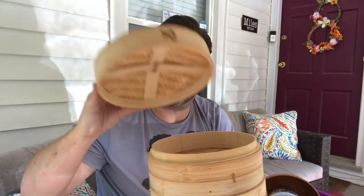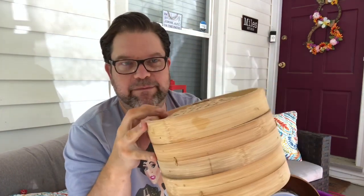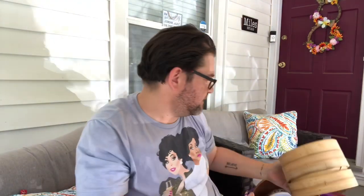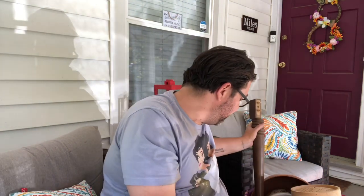Bamboo steamer — never been used. I know the person that I got it from so I'm not worried about that, but I will definitely clean it. Great bamboo steamer, perfect for veggies and seafood. I've missed my bamboo steamer. I grabbed a table leg because I'm doing the dragonfly with the fan blades that I got from my last trash haul, so that is there. Super excited that I was able to find that because I was going to buy it brand new.